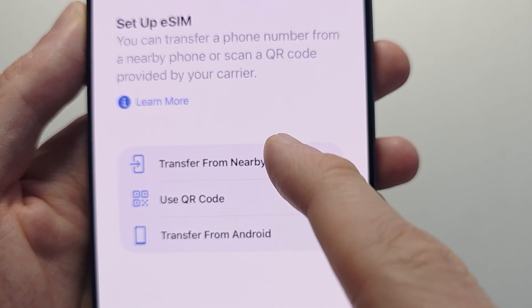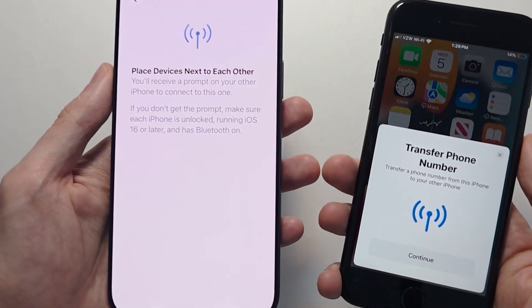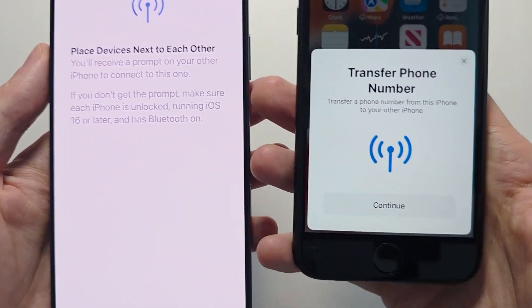For example, you can transfer from a nearby iPhone. My iPhone has a physical SIM card, but it will convert to eSIM. Press continue.